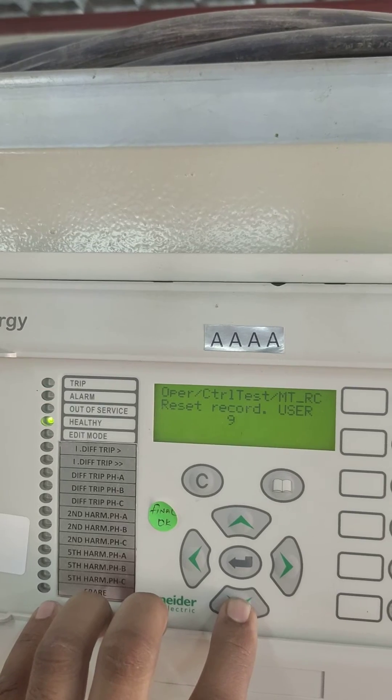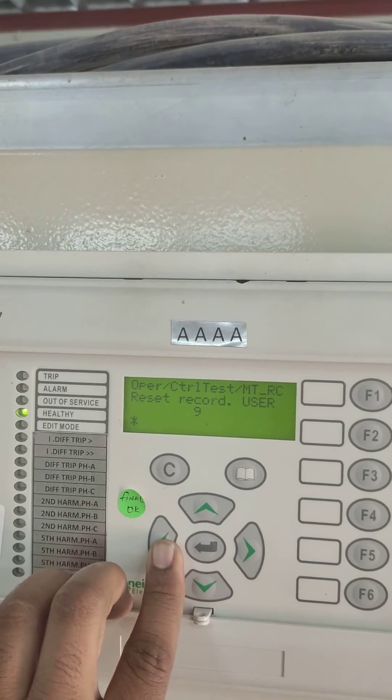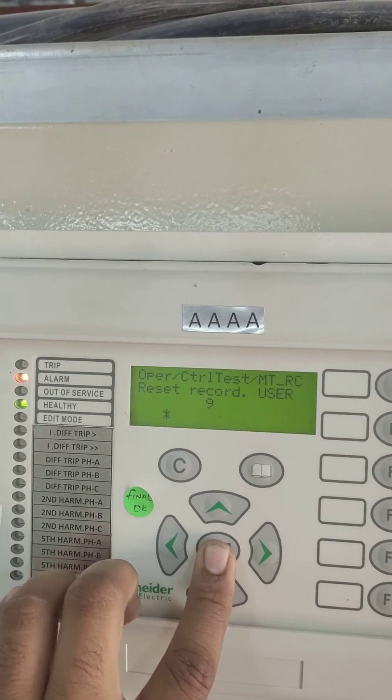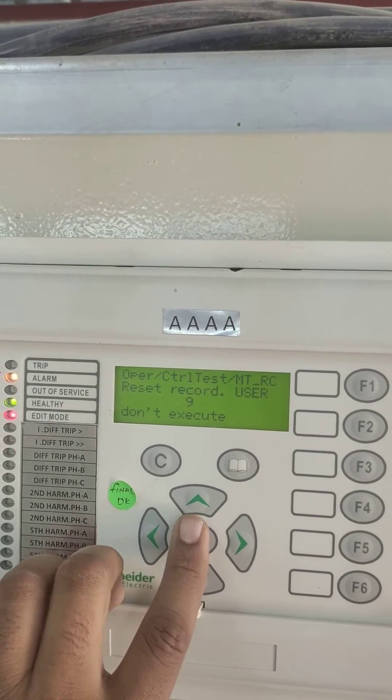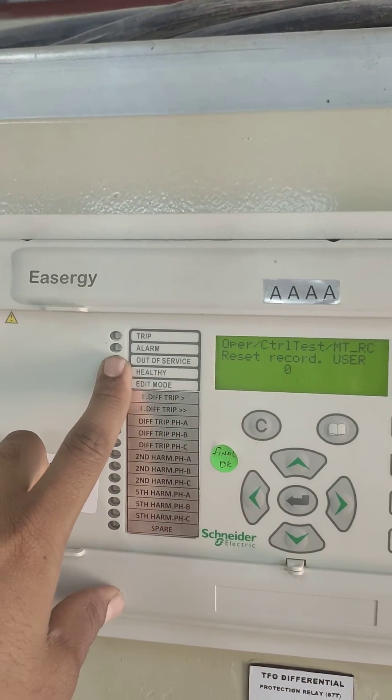Same thing — we need to go for measurement records. Downside, showing number of records. Enter. Same — left, right, up, down, and enter. Then make execute and clear. So we see the alarm is cleared here.